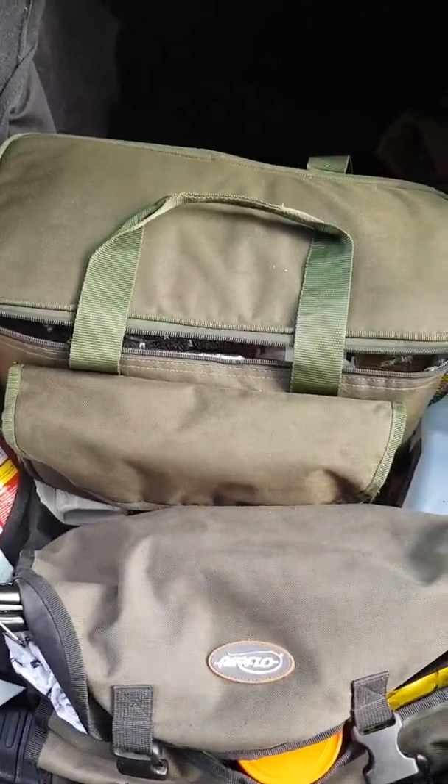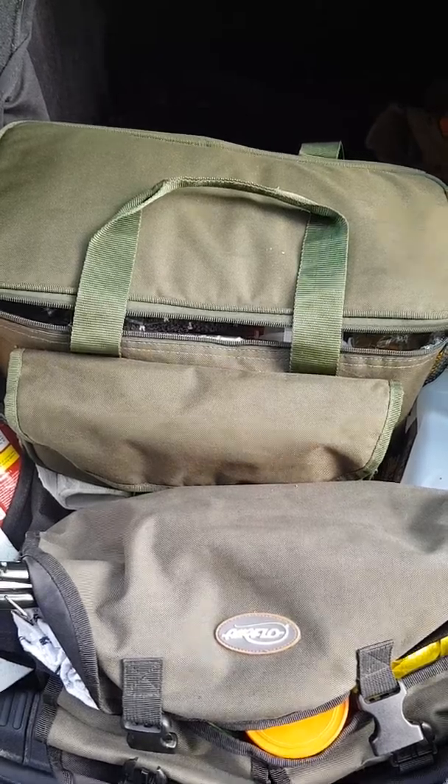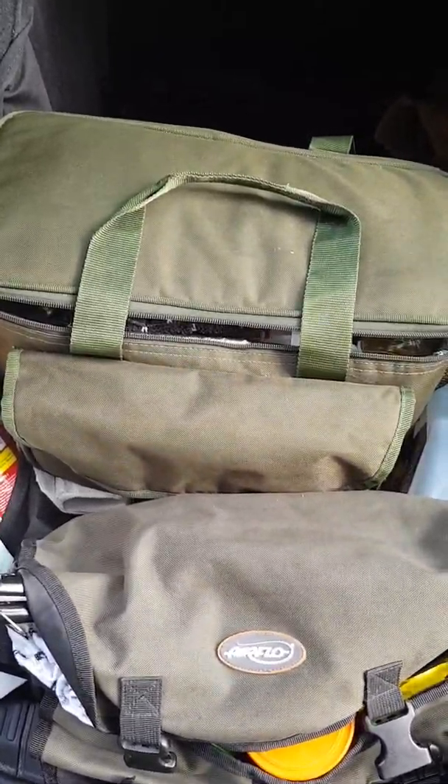Here's my cook kit. This is for big static camps — where I won't be walking — just with family or friends. I've basically adapted a fishing bag. In it I've got an oven cloth, dish cloth.